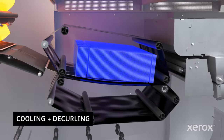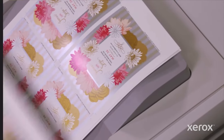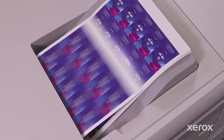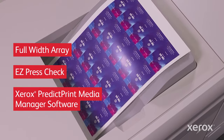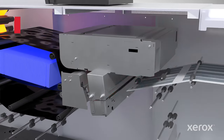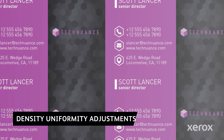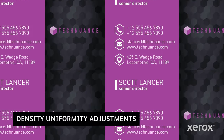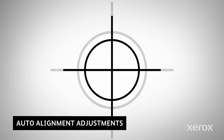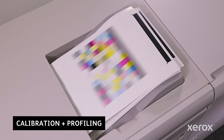Printed sheets are then cooled and decurled, so they are ready for either side two imaging or finishing. The press delivers stunning image quality at full rated speed using built-in automation technology that works together to dial in repeatable, sellable color quickly and accurately. At the core is the Xerox exclusive Full Width Array, which corrects potential image quality issues with density uniformity and image transfer. It also provides automatic setup of back-to-front registration and supports automated calibration and profiling for the ultimate in color stability and accuracy.